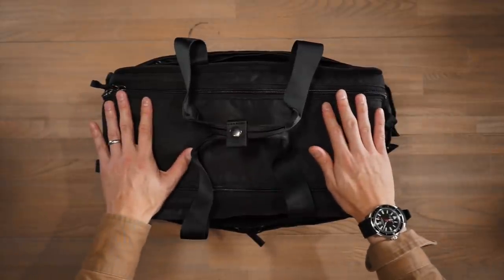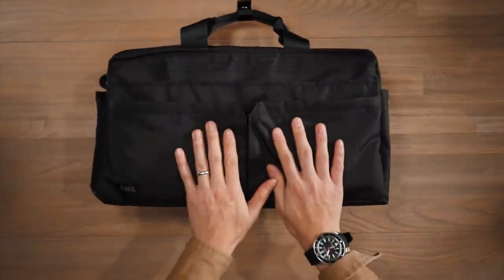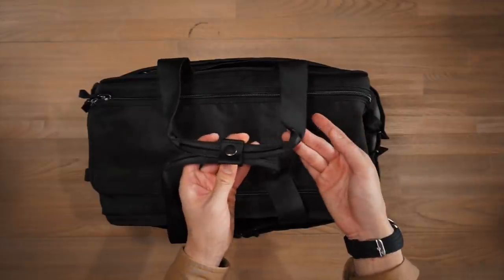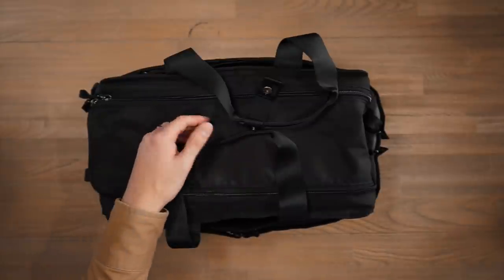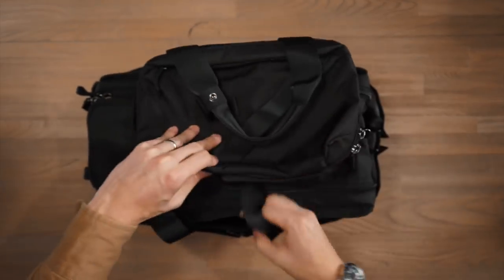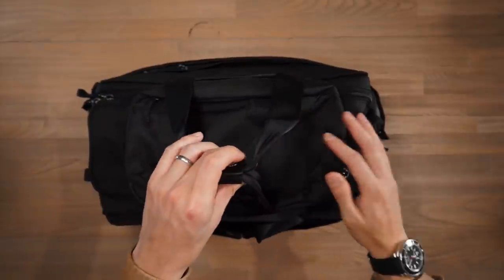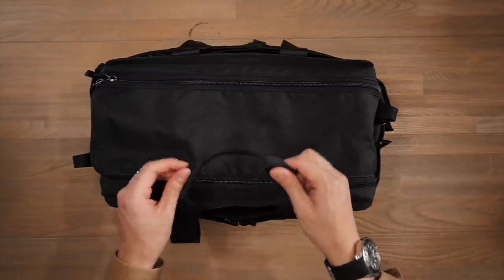Next up we have the Anywhere 25L duffel bag. This bag works really well as a shared family bag or just as an overnight weekender. We have haul handles at the top clasped together by a button snap, and as mentioned, the 5L sling can piggyback off the duffel — just feed the haul handles through the side handles on the sling and you can securely attach it. That's one mode of carry for the 25L: the haul handles.